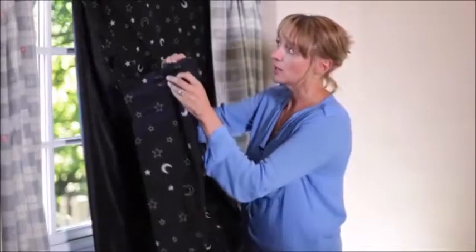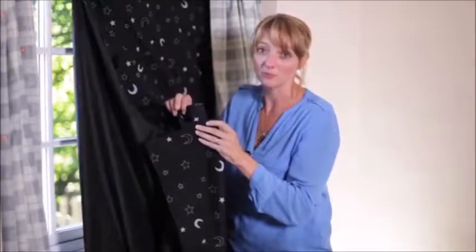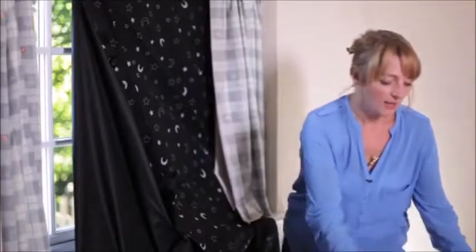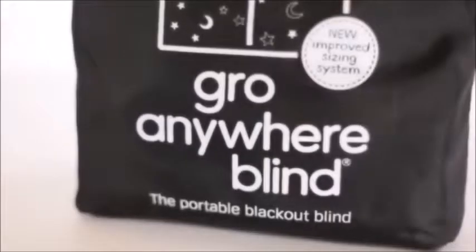Once you've got this attached to the whole of the window, you will end up with a completely dark room. The Grow Anywhere Blind is also brilliant if you're going away on holiday or to grandparents or friends — it folds down into this handy little travel bag and weighs only 700 grams, so you can just pop it into your suitcase and go.